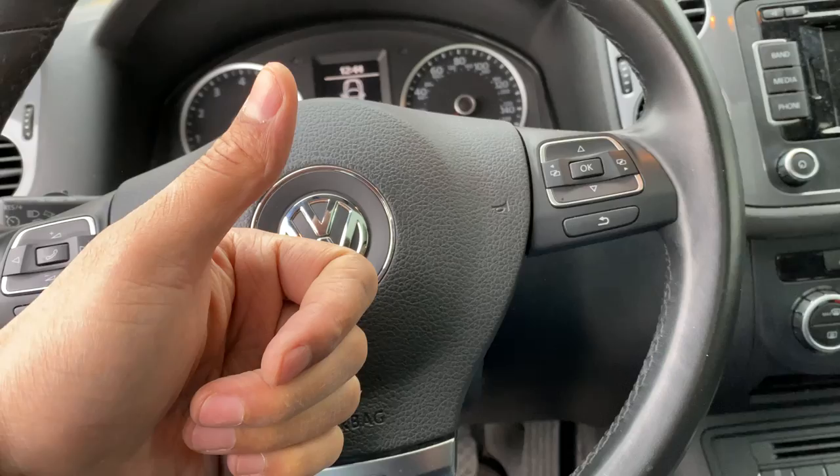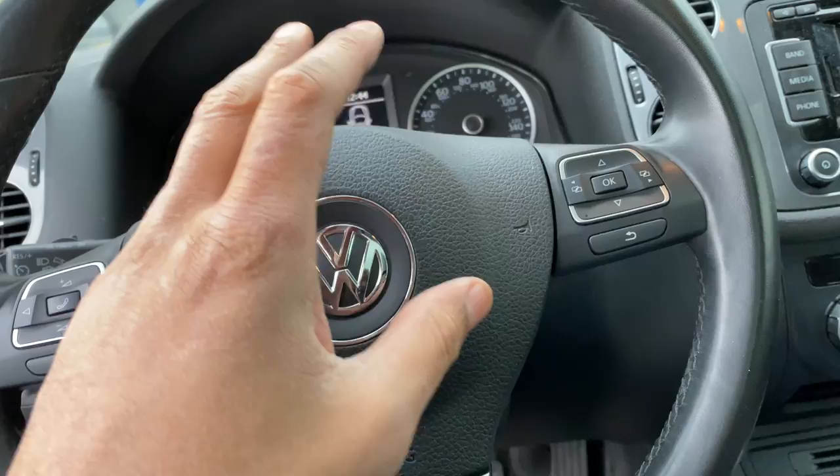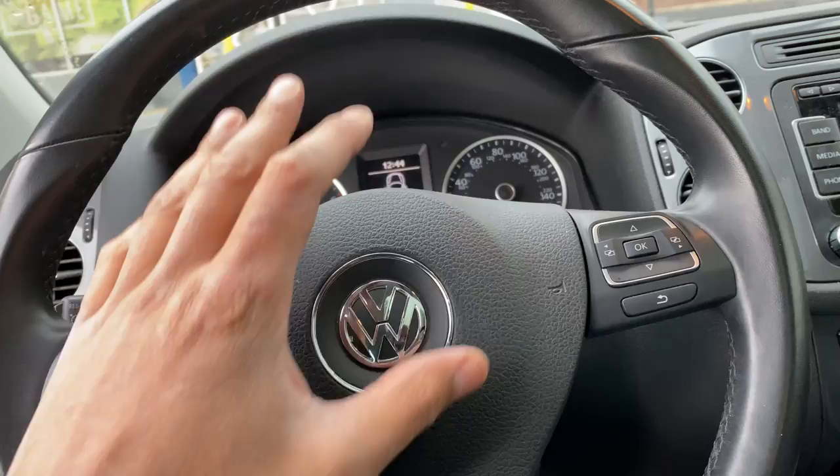Today I have a Volkswagen Tiguan and I'm going to show you how to open up the fuel door and gas cap on this vehicle. Before we get started, can you give me a thumbs up if you find my video helpful? I'll appreciate it tremendously. If you really like it, you can subscribe to my channel. But let's get started.